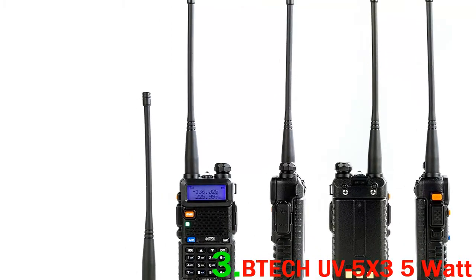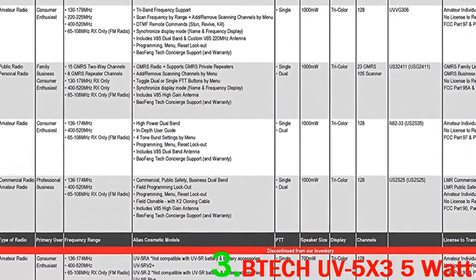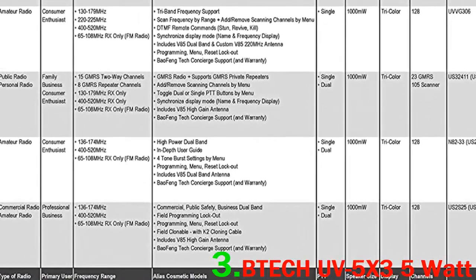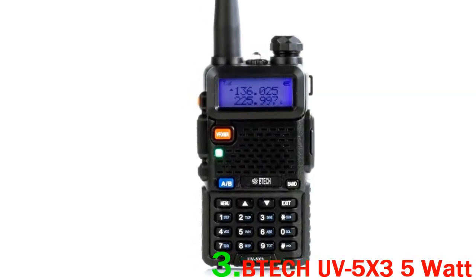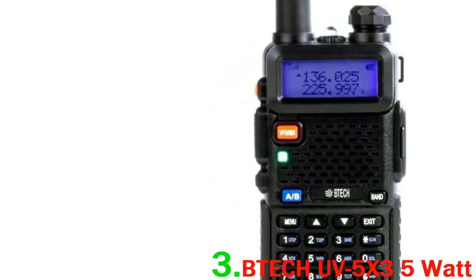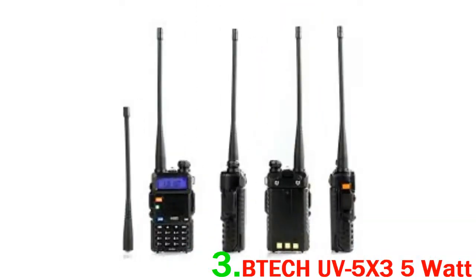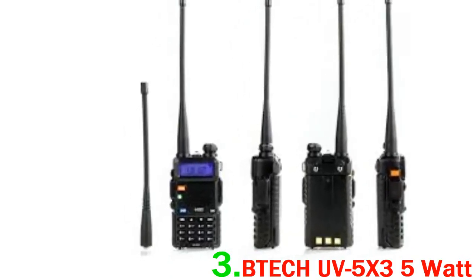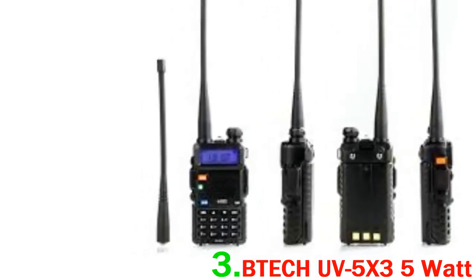It's also worth noting that it doesn't include a tri-band antenna, so if you want to use the 1.25M band, you'll need to switch to another antenna. Overall, this is a fantastic option to get a tri-band for a super affordable price. It is solid and reliable for use around the home or car. It has great features including custom scanning lists and a very good option to sync displays. The battery life is very good and should last a long time. This could be a good option to consider for entry-level hams.